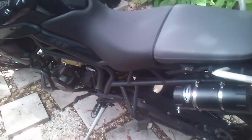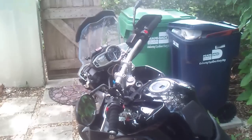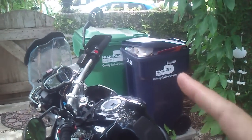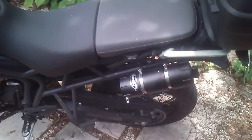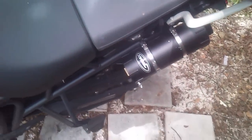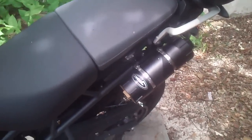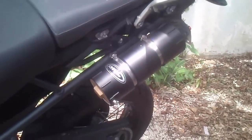Alright, Limey Lou here again — my Triumph 800 looking stunningly beautiful as usual, even though it's right next to the trash. Either way, I made some tool tubes for the bike, actually made them a while ago.